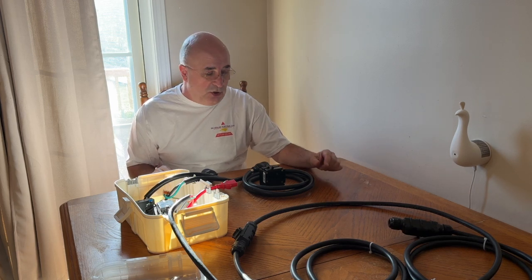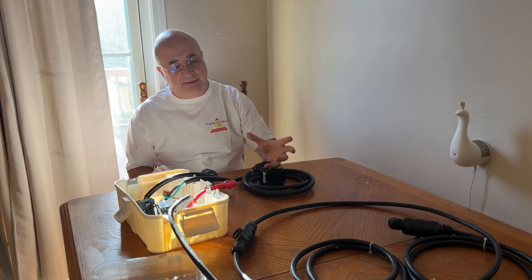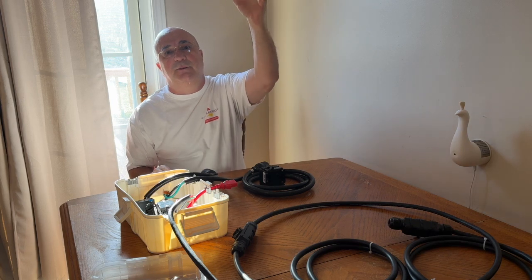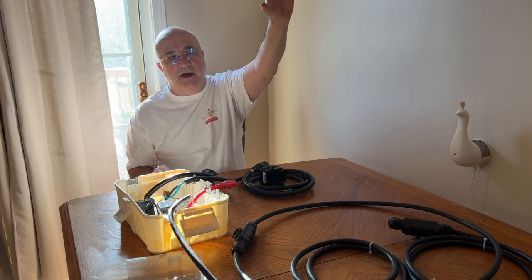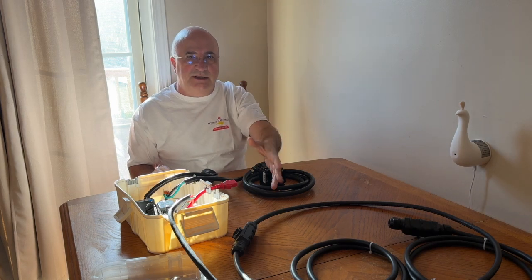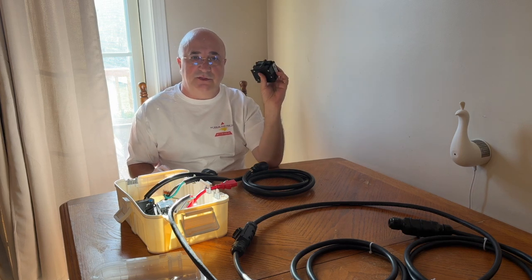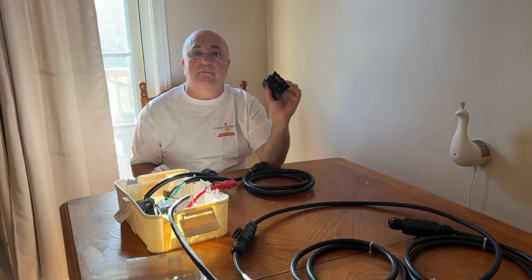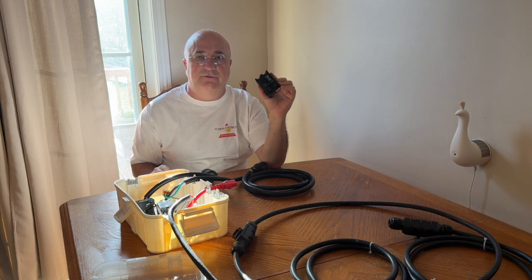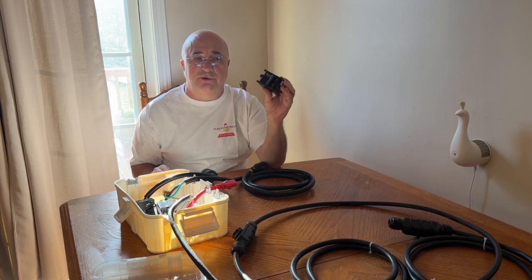To properly do it, at your main panel, you find the main breaker — it's usually at the top, sometimes it's at the bottom. There's an internal bus bar. If the breaker is at the top, you want to go all the way to the bottom of the bus bar and in the bottom location, you want to install a 30 amp breaker — a 30 amp breaker for a 30 amp branch circuit that can run at 24 amps AC. So you install a two pole 30 amp breaker.